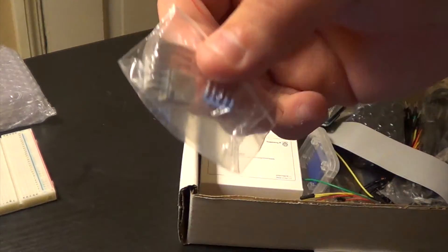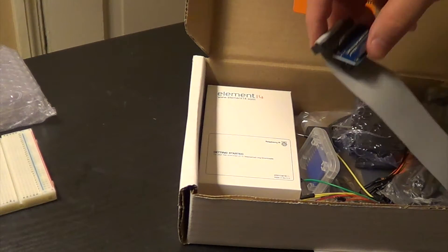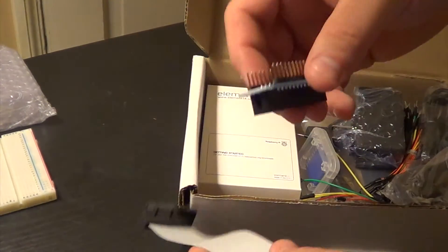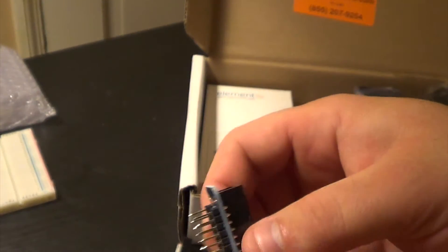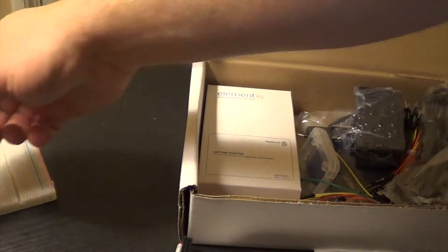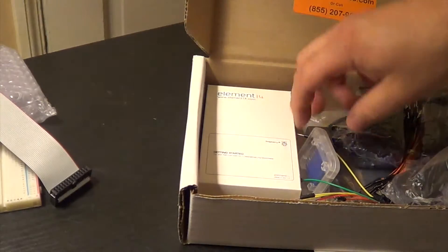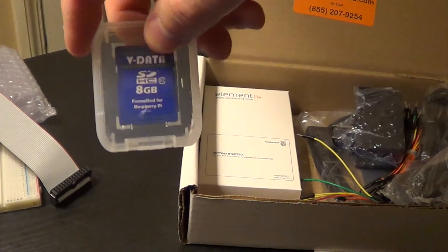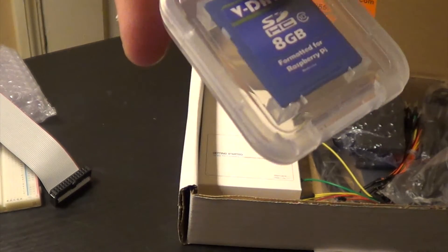Looks like some of the heat sinks here. I think this is the breakout board — I'm not entirely sure. It comes with a Gig SD Class 10.